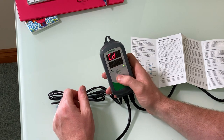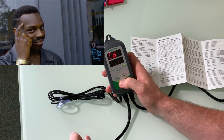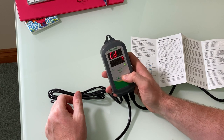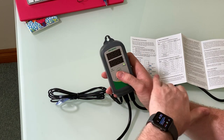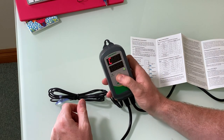Pressing set again takes us to the cooling differential value — and you can actually set a different range for above and below, which is pretty cool. I'm going to set this to 0.3 as well, so if it gets more than 0.3 above our 25.0°C it's going to turn the fan on.